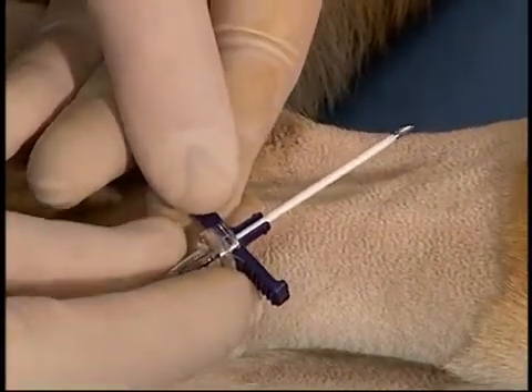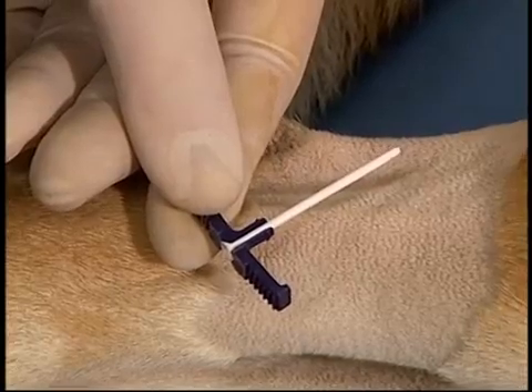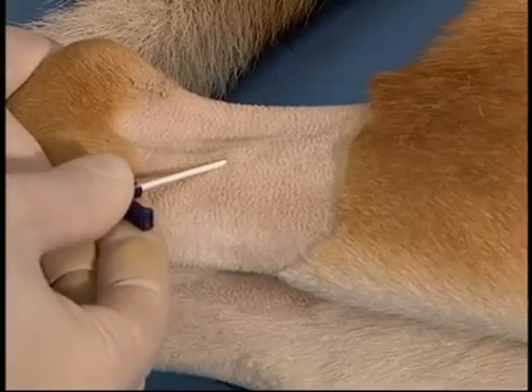The patient should be clipped, surgically prepped, and draped. The drape has been left off for visualization purposes. The sheath with its inner stylet should be inserted through the skin and into the vessel.